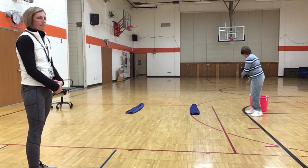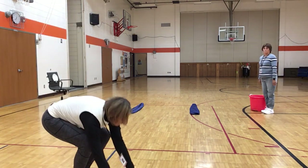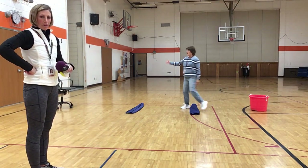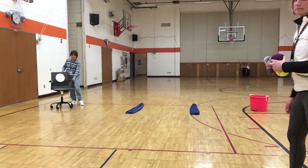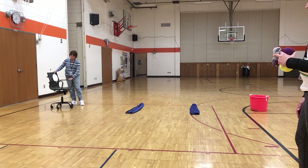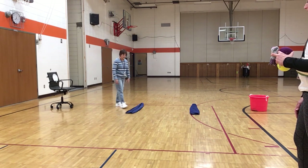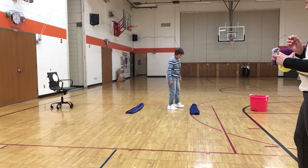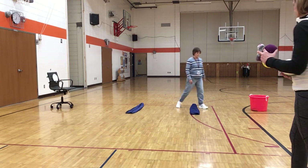Then the setup: we take a big red bucket and put it down. Then about 15 feet away, we put a chair. On the chair is a paper plate with an X on it — that is our target. If you don't have a paper plate, you can use any piece of paper. Then I've taken two towels and laid them down, and about four feet apart I've laid another towel down. That is going to be our goal area.